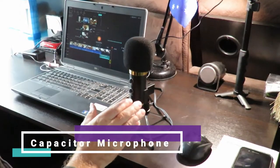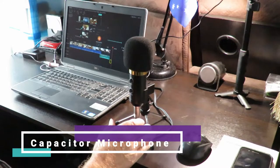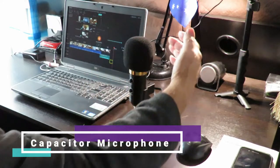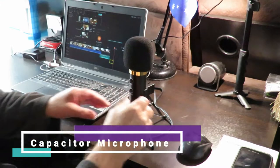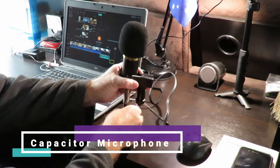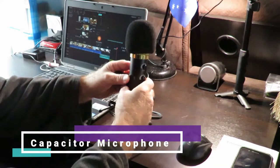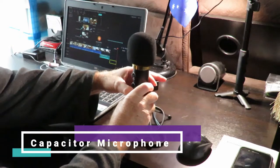The microphone itself is a directional microphone, which means it has a pickup on one side and nothing on the other side. As I rotate the microphone, you should be able to hear a difference in the volume of my voice, even though I'm speaking at exactly the same level. And we're back — that should be at full volume if all goes well.